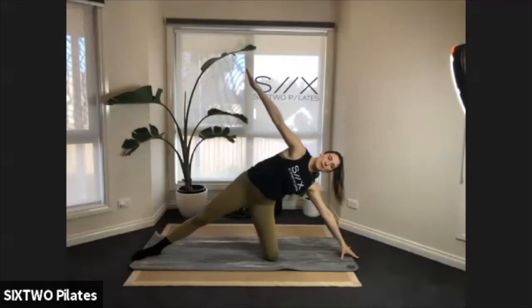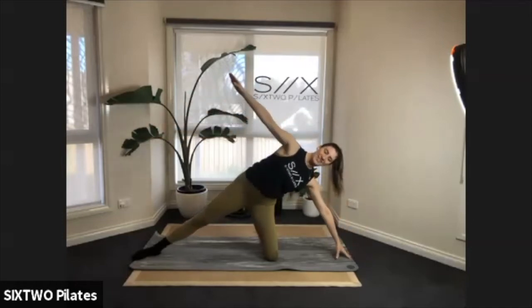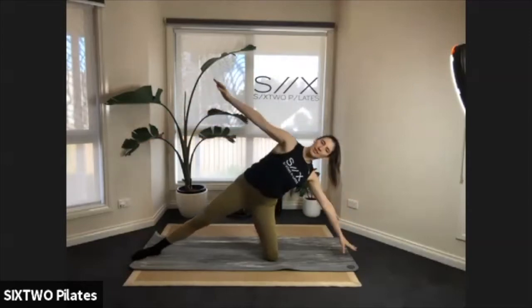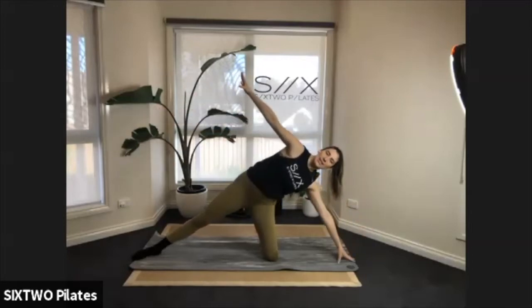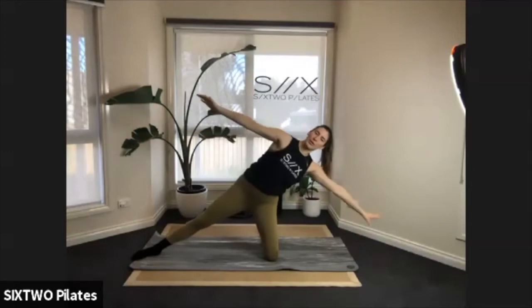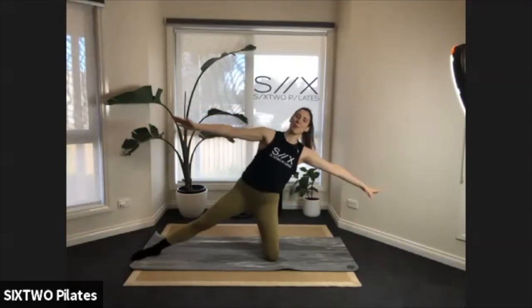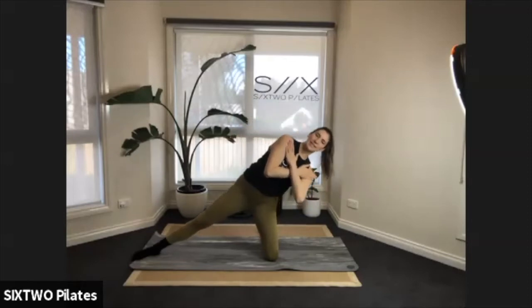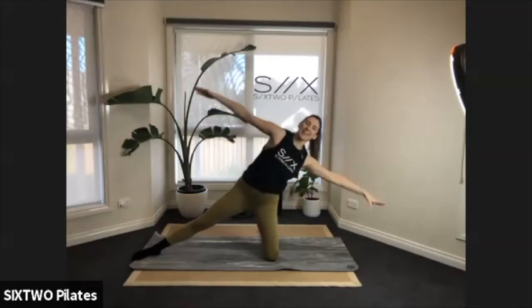Lean down, lift up — perfect. You should feel the side of the body really working hard here. If the long arms feel like a little bit much, you can just cross your hands across your chest and lean to the side. Perfect — lift, squeeze. Good work guys!